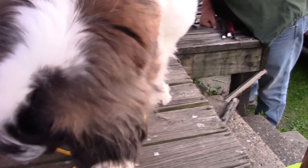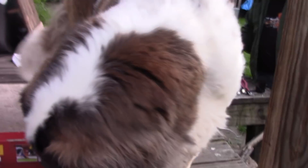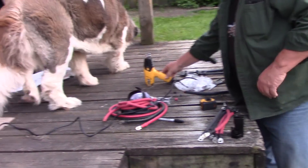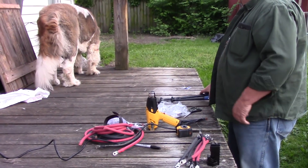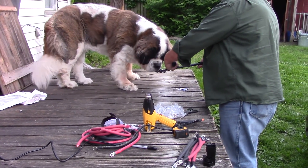That's Maggie — hi Maggie moo moo, come here. Ha! Let's trim your toenails. Come here. You want to trim your toenails?